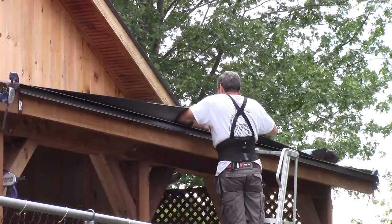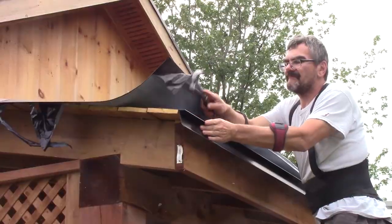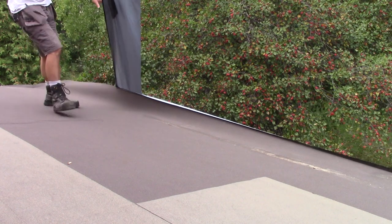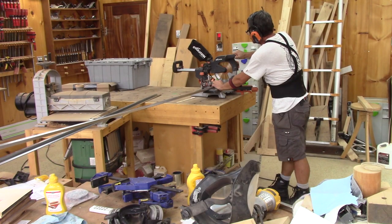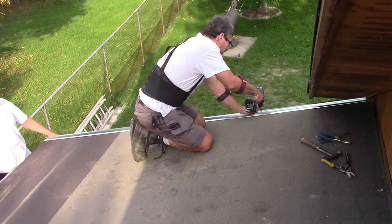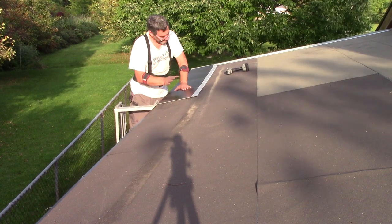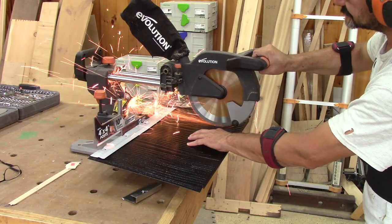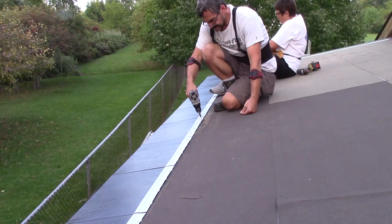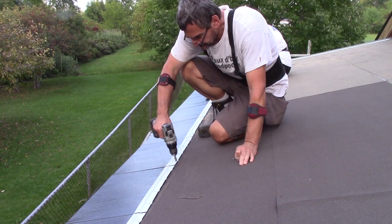Metal shingles. The first thing to do is to install the eave starter. Then it's time to remove the protective layer from the membrane we had kept at the beginning of the roof. Next, the J-trim on the side of the roof. And finally, the first row of tiles — the last tile needs to be cut. Then Renée and I screw the complete first row, and the second.